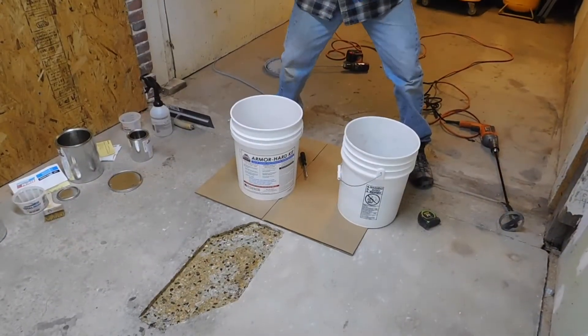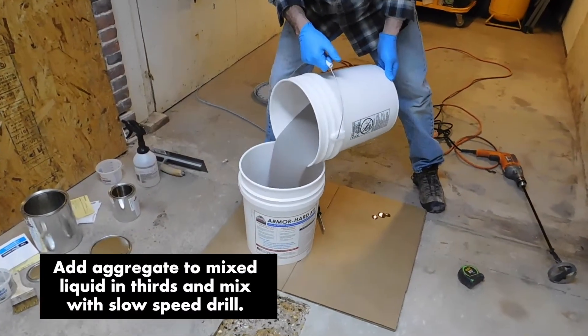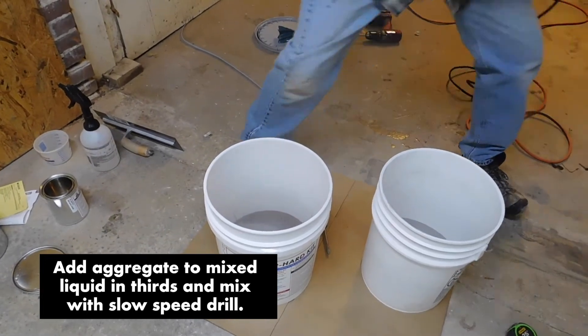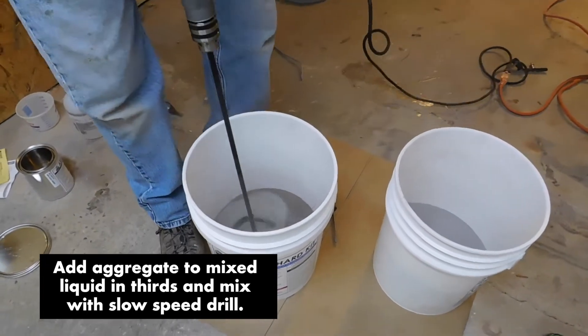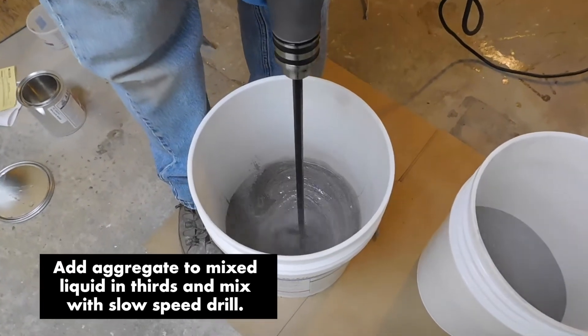We've got our liquid in our bucket — now we're going to add our aggregate. I'm going to add about a third of the bucket into the liquid, blend that up, and make sure I've wet out all the aggregate. Then I'll add another third, do the same, and finally add the last amount of aggregate into the liquid to create my mortar.